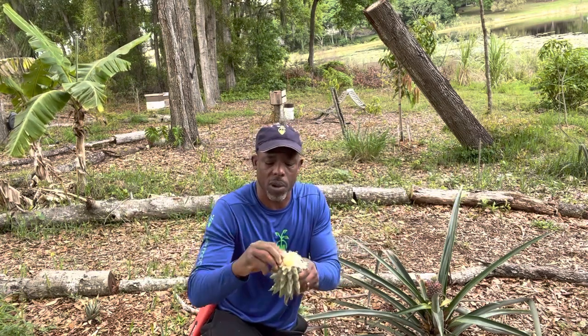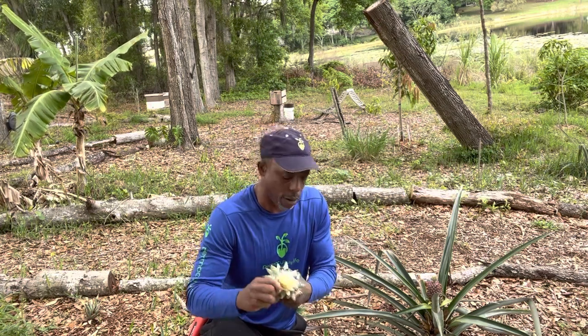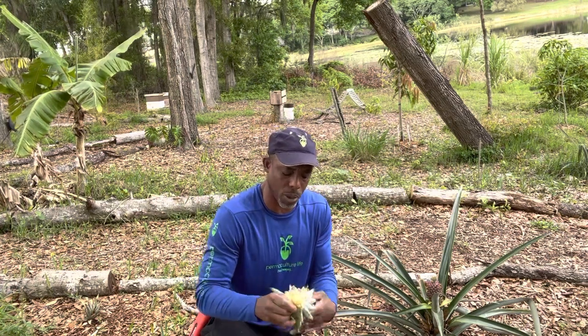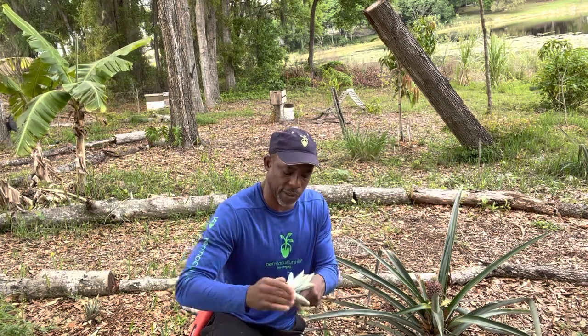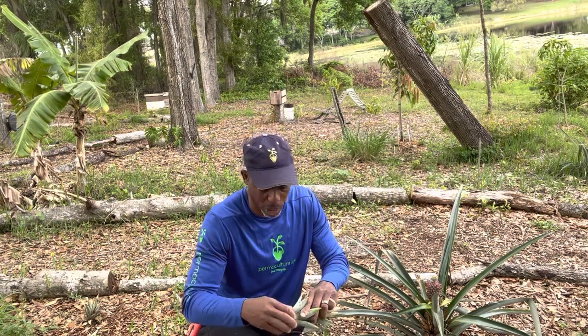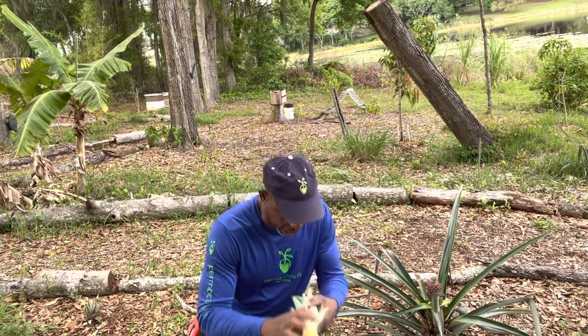Once you've twisted it off, all we're going to do is just remove these lower leaves. Now, our pineapple is going to ripen without this top. Pineapples don't actually ripen — what they do is they decompose, and that's why they get all the sugars in them and get super sweet. I don't like to think of it as decomposing; I think of it as ripening, even though technically that's not exactly what they do. But for our sakes, ripening.